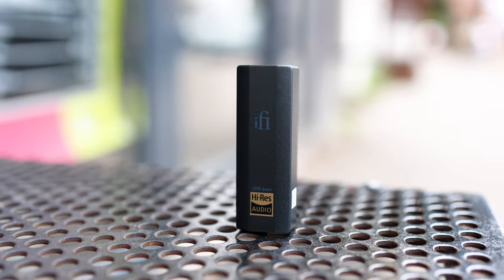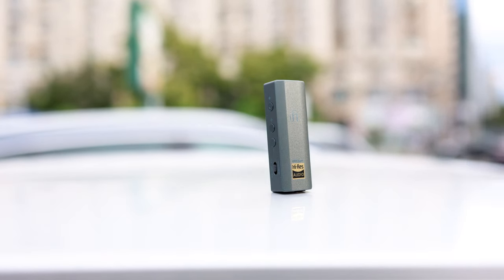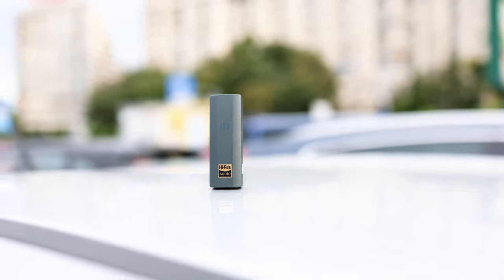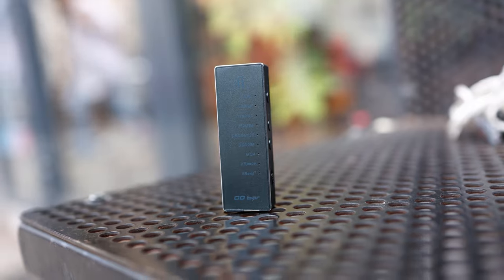As with most other companies, we are seeing a Cirrus Logic DAC implemented. It looks like most companies are going for Cirrus Logic instead of an ESS Sabre or an Asahi Kasei DAC in their dongles, likely due to power consumption and performance relative to price. There is strong support for every single file type: Redbook files, high-resolution files, DSD, and even MQA, although MQA will be going away soon.